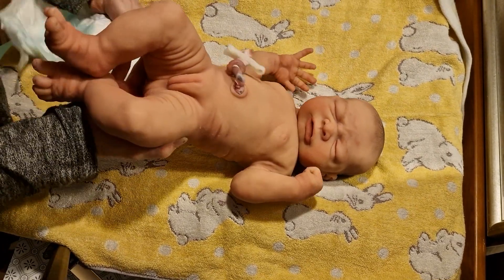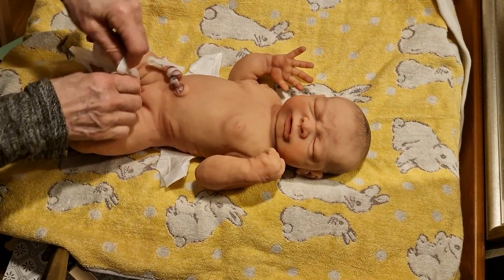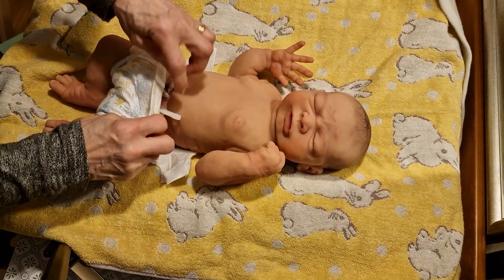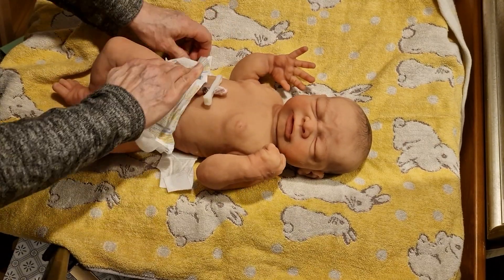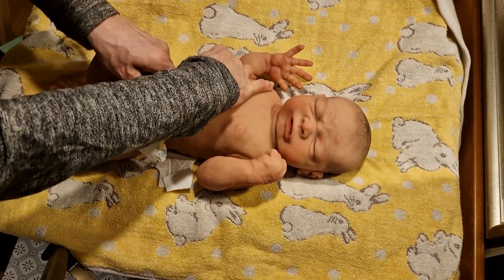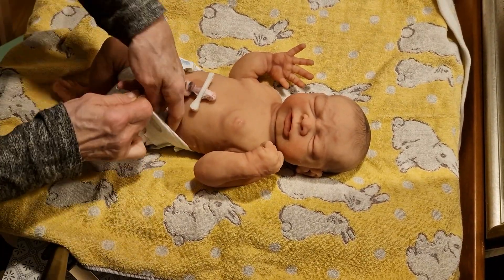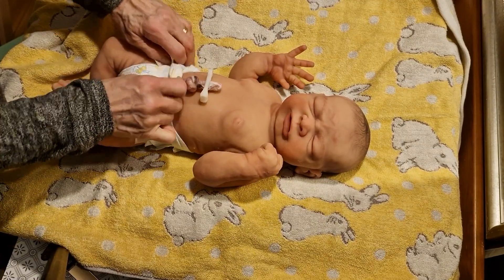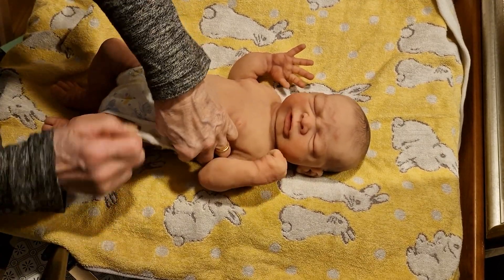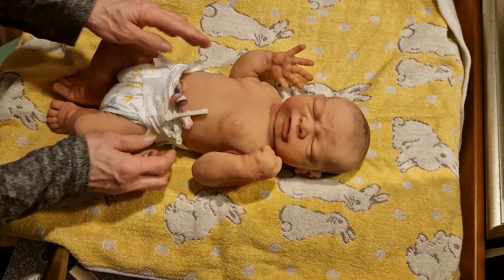Well, we have to put some diaper on her because I think she will pee some more later on. So let's do this, baby. You are a big pee baby! Sorry for the mess, because your mommy is not a star in the film world. Poor little one.